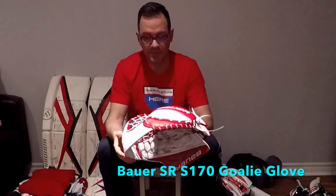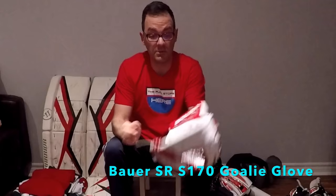Glove — I did a review recently on this. It's the Bauer S170 glove. As you can see it's a little cleaner than when I did the review — took a magic eraser and scrubbed it down, still a lot of marks but much better. As I mentioned in my review, it's an entry-level glove — it's okay but nothing fantastic.